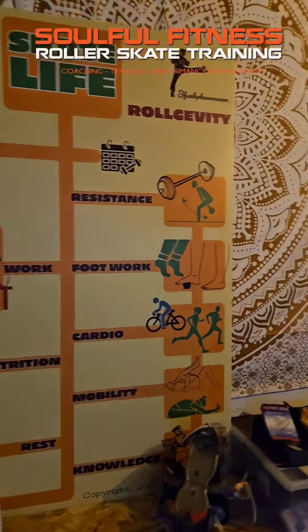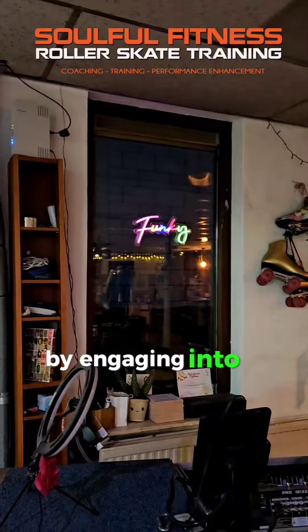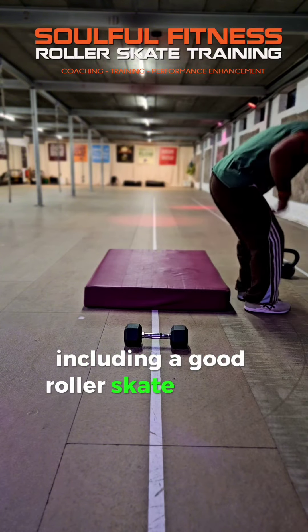Top priority, roll-gevity. Even when dealing with hot temperatures, indoors and outdoors, I keep things funky by engaging into a late-night stretch after a busy and full day, including a good roller skate session.